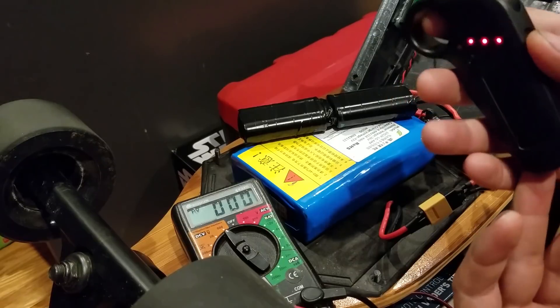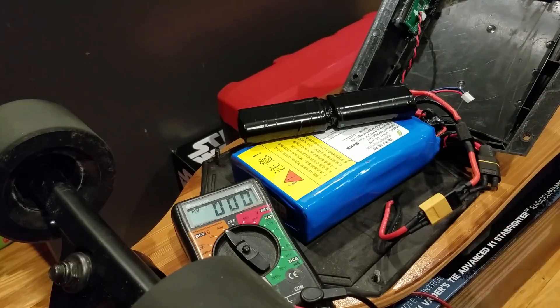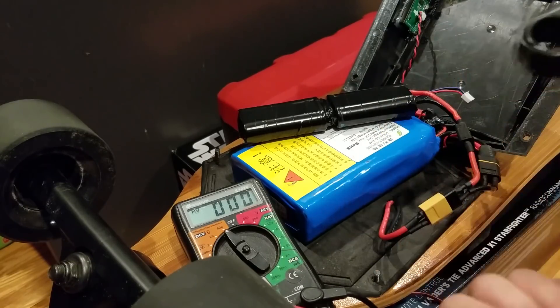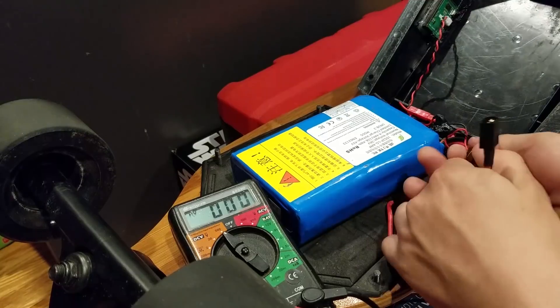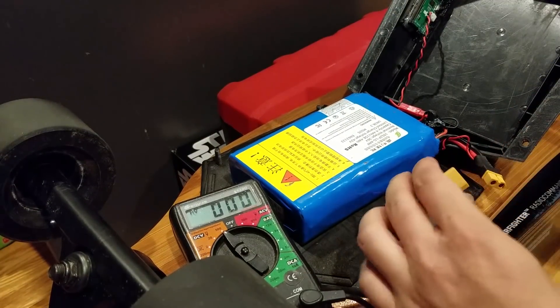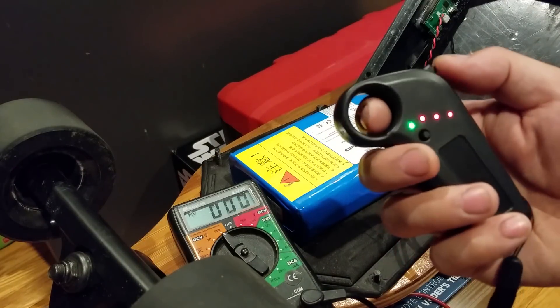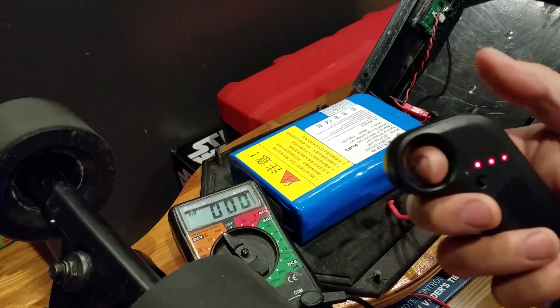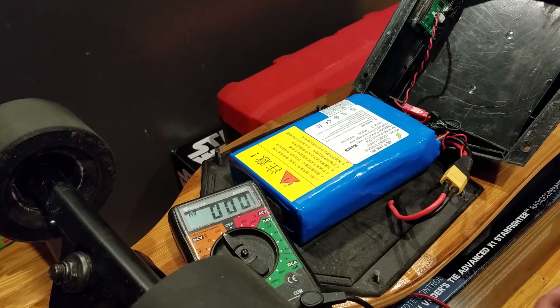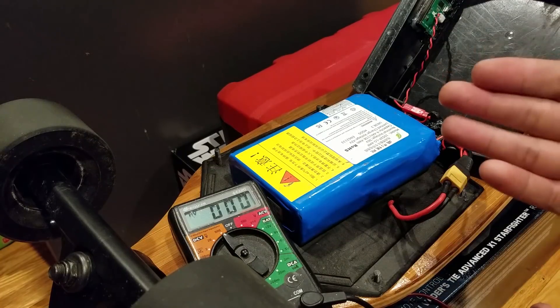I've read somewhere online it worked for somebody else, but maybe not for me. When I first plugged this in I thought I might have screwed something up because it wasn't working, but what I did was I just disconnected the whole setup again, plugged back in the 10s battery, turned it on — still turns on, it's connected and working. So thankfully I didn't fry anything. It was worth a try — spent a few hours building that battery, oh well.